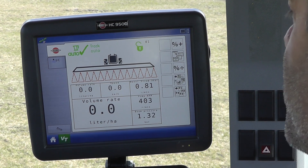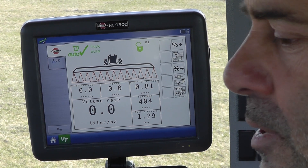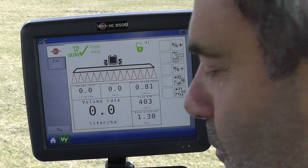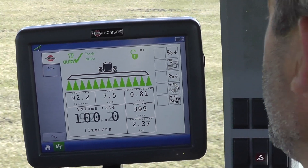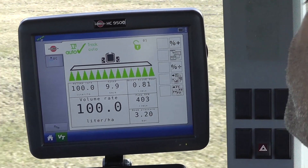Let's try starting from standstill. I've got constant engine RPM and I'll get to my spraying speed as quickly as possible. Ready, set, go. One thousand, two thousand, three thousand. Three to four seconds again.